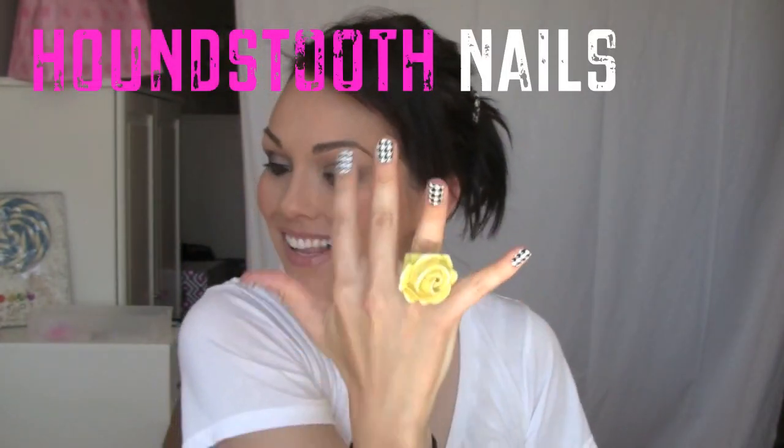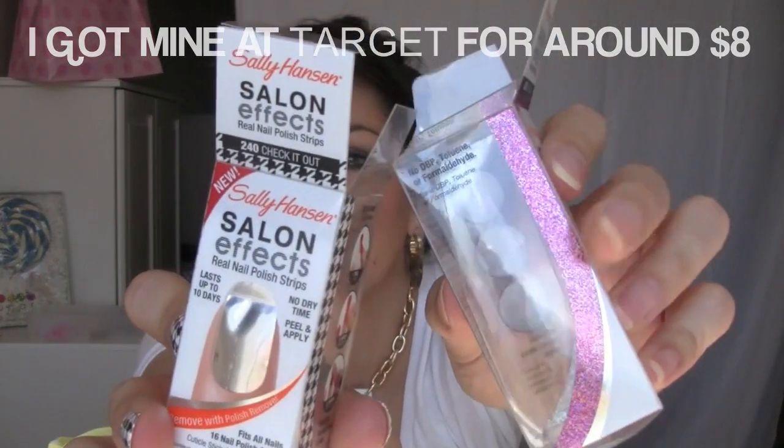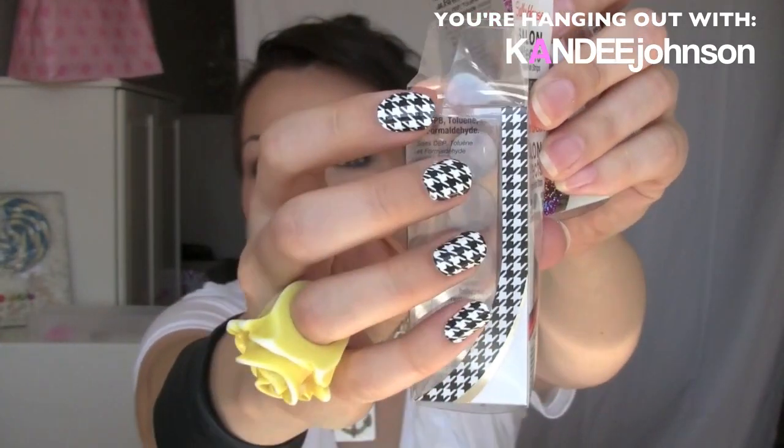Hi guys, it's Kandi and I'm here with a super fun nail tutorial — houndstooth nails! How fun is this? Instead of the expensive Minx version, I'm not really sure exactly how much they are, I got the Sally Hansen Salon FX in sparkly pink and houndstooth.